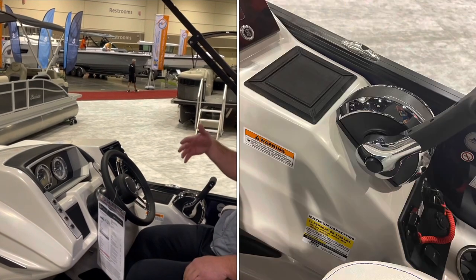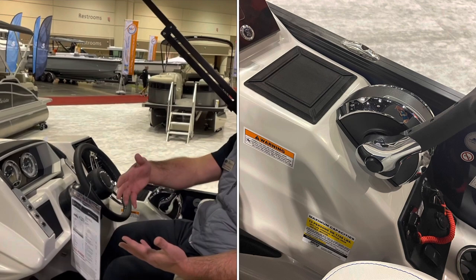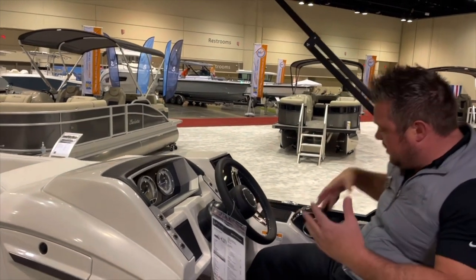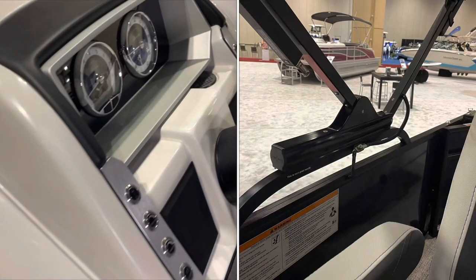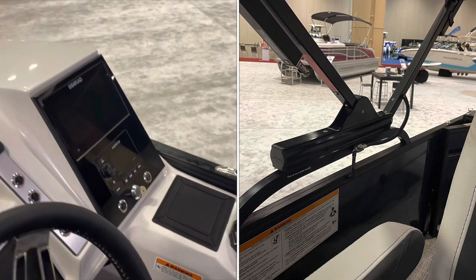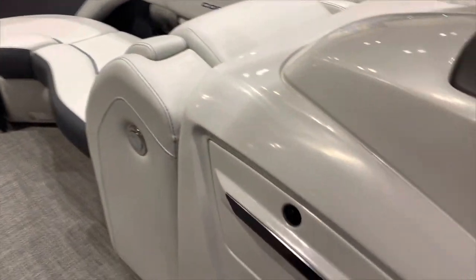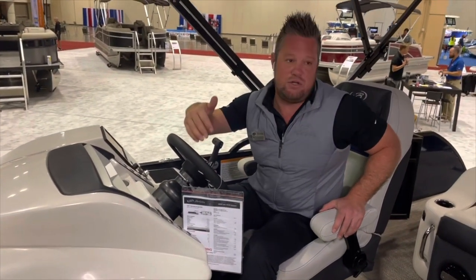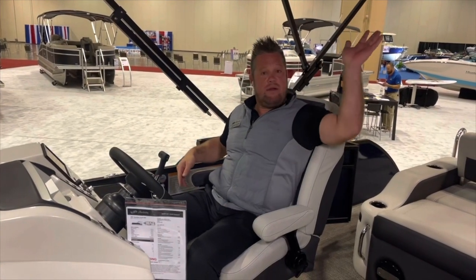There's a premium Hurley sound system with a sub and amp — that's an option to upgrade to on the Corsa, standard on the L-Class. This boat also has RGB lights. One of the big features of Barletta is a power Bimini — push this button and the Bimini folds back. Every boat Barletta builds has a power Bimini. We want to be convenient — I don't want to be fighting that Bimini in high wind, I just push the button and down it goes.